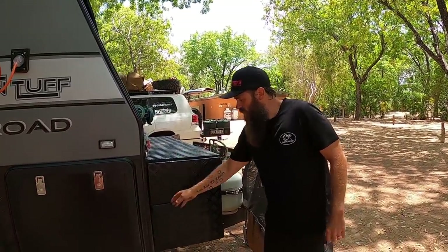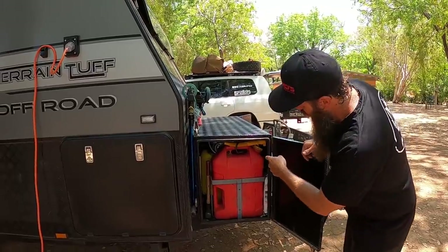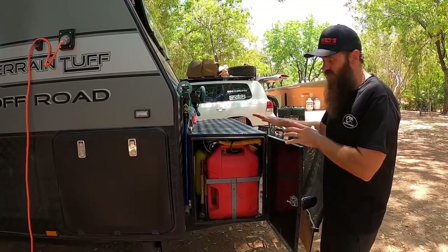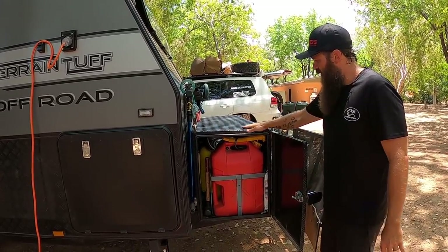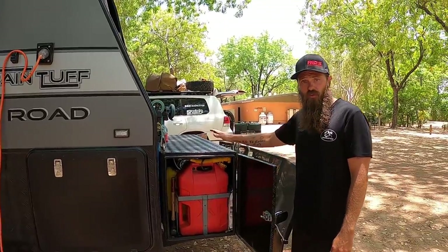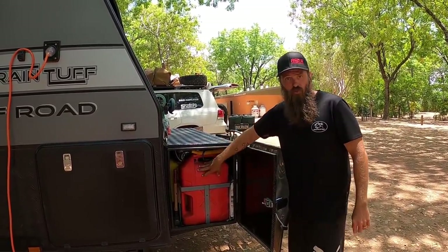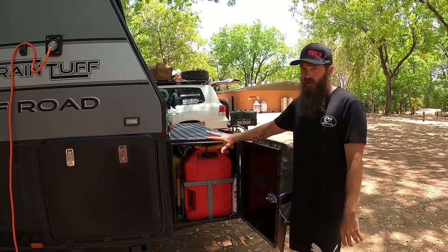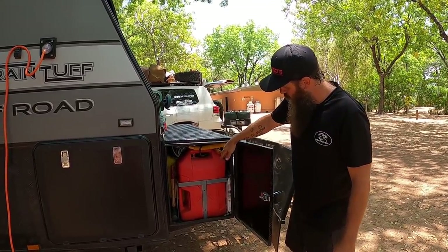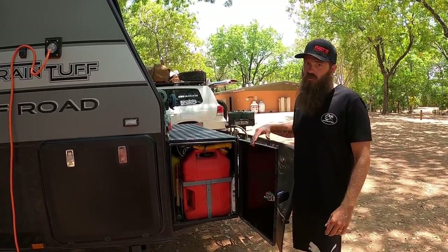On the other side of the toolbox we've got a jerry can of fuel and behind that a 4.5-kilowatt generator — it's massive and just fits in there. The toolbox is vented with breather vents on the bottom and sides, as if designed for gas storage, which is good since we've got fuel in there — all safe. We also store all the sides for our awning in here as well. Lots of storage.